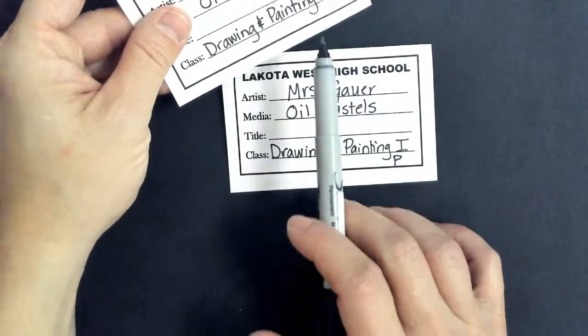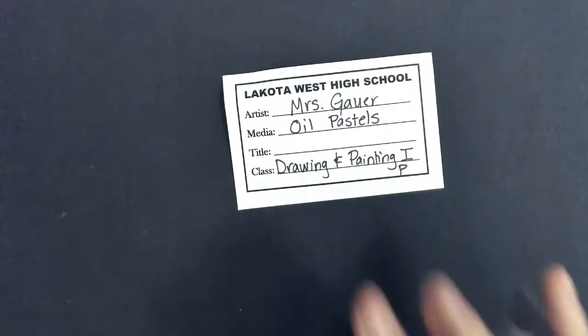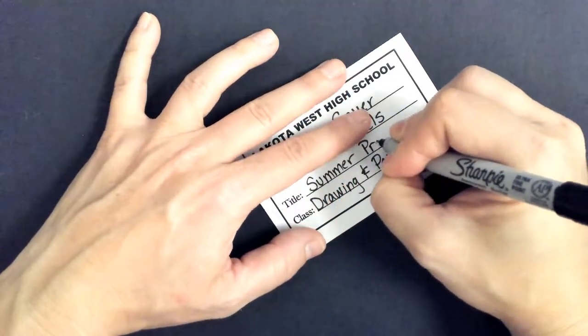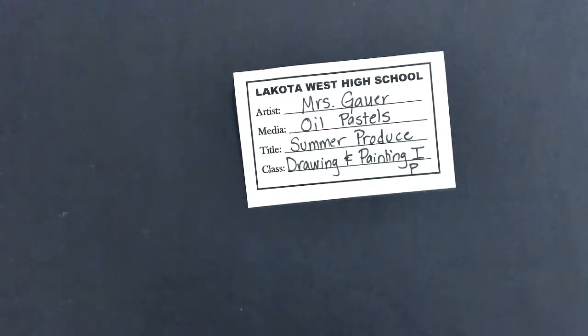I ran out of room — just because Drawing and Painting is long, you can put your class period down there if you need to, but squeezing it in there is not going to be nice and neat. Now, title. Remember, titles need to be capitalized just like the title of a story, a book, a song. It does not have to have oil pastels in the title, or even the name of your fruits and veggies, but it does have to connect to what the piece is about. So you can pick whatever you want as long as it actually connects with the piece. I'm going to put 'Summer Produce' on mine.